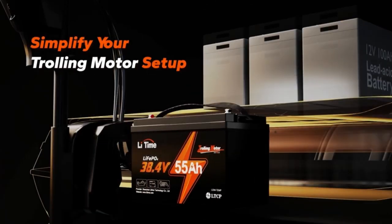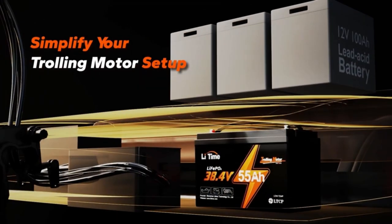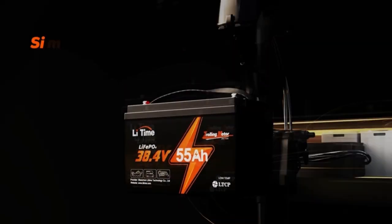Honestly, this battery saved my weekends. Want hassle-free trips? Trust me, swipe up and grab yours now before they sell out.